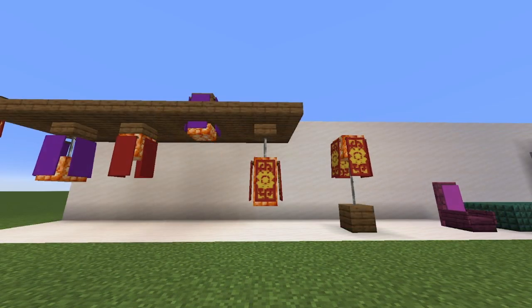This simple standing light here has got to be one of my favourites because it is so simple. It's two blocks, two poles, and a bunch of banners. That is all you need to do.